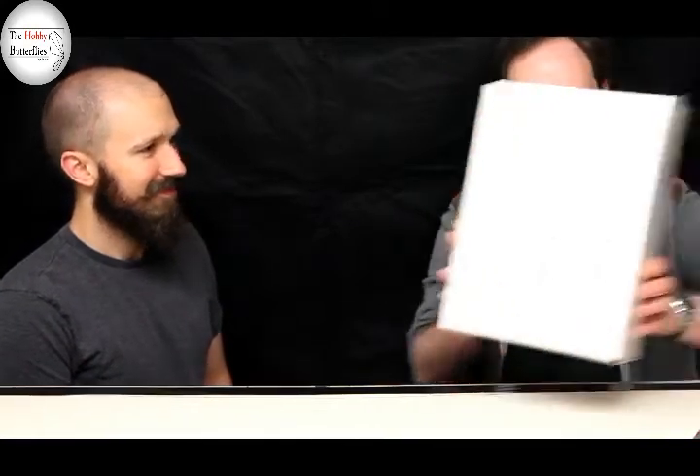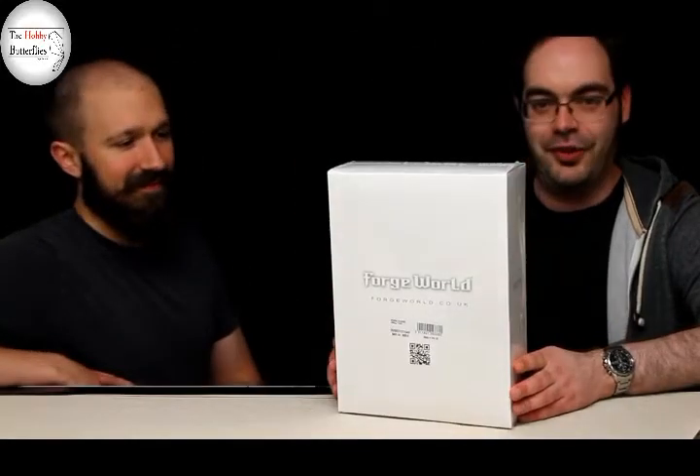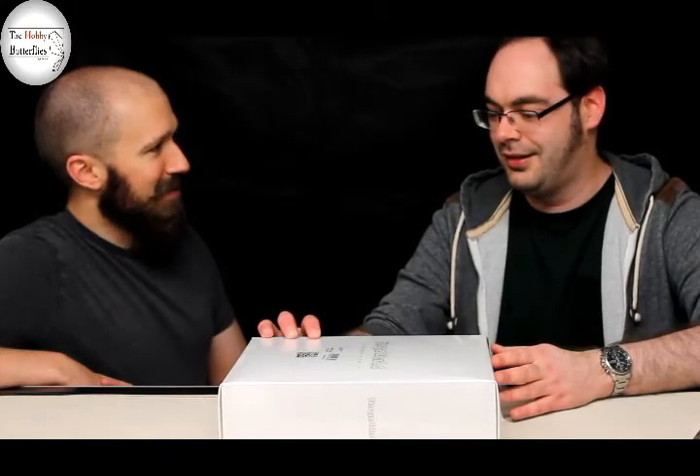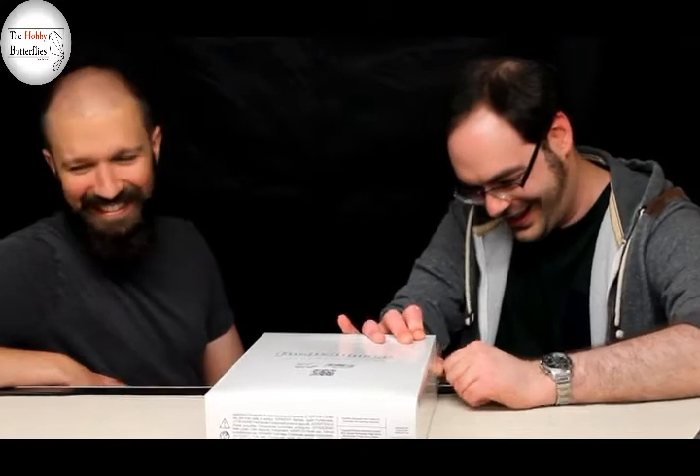I'm going to laugh at you — claw your way into the shiny. Alright then, here we go. Nondescript white box. Forgeworld. New style. Do we have a knife? No, use your teeth mate, it's much more fun. There we go, I'm in.